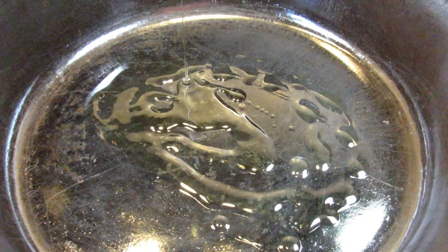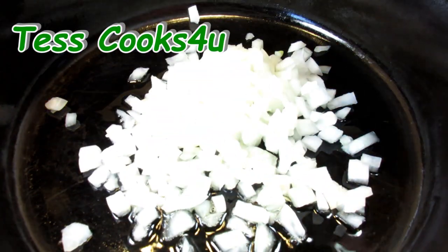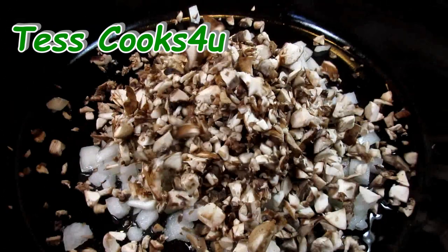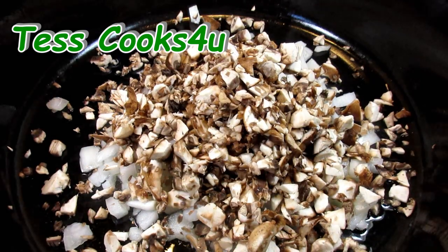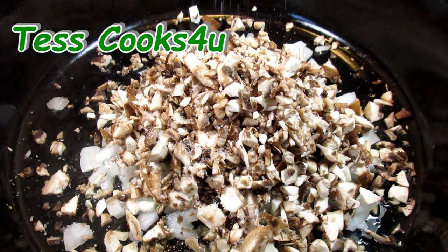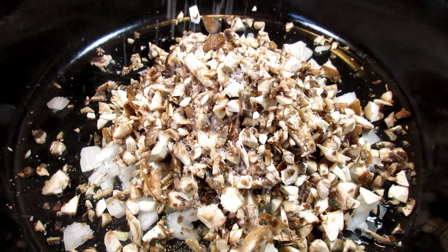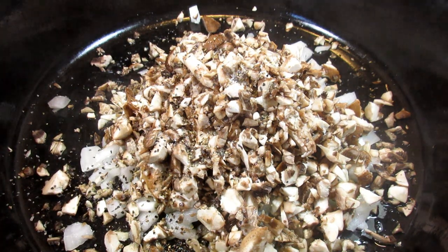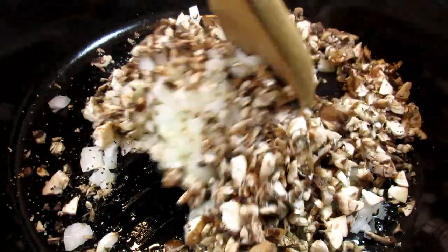A friend gave us a large amount of cremini mushrooms, and the first thought that came to my mind was mushroom meatloaf — thank you Scott. Cremini mushrooms are a medium mature mushroom, in between the very popular white button mushroom and the very mature and overgrown portobello mushroom. Cremini mushrooms are sometimes known as baby bellas.